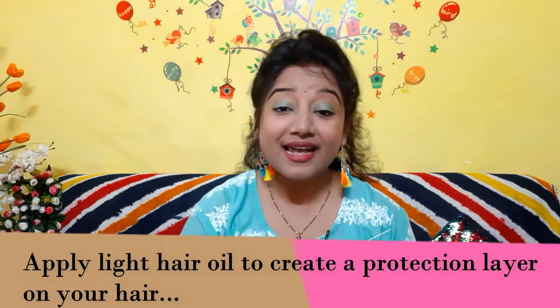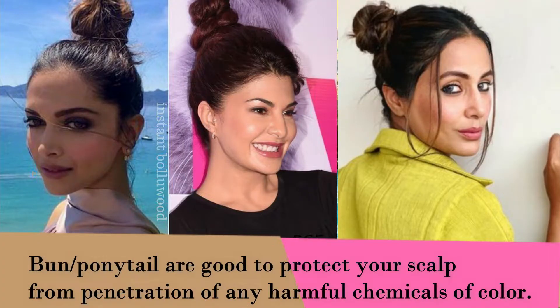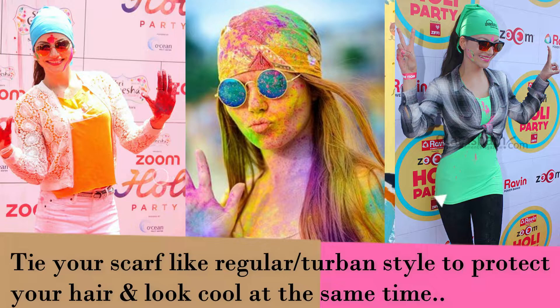Next step is to take care of our hair. We don't realize how bad colors can be for girls' hair — in fact, if someone has highlighted hair, it can get completely damaged. So first of all, put a light coat of hair oil on your hair. Don't put a lot of oil, just a little, so that your scalp is coated and color cannot penetrate your scalp. You will keep your scalp clean and avoid hair damage. You can also tie your hair in a turban style or cover your scalp well — it will give you a stylish look while keeping your scalp protected.